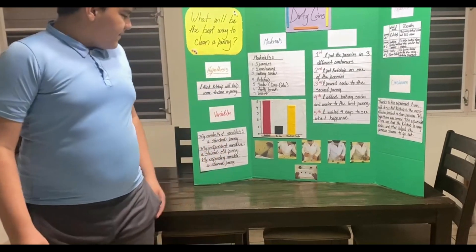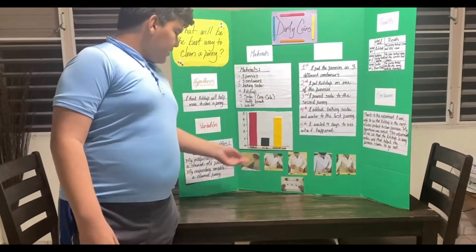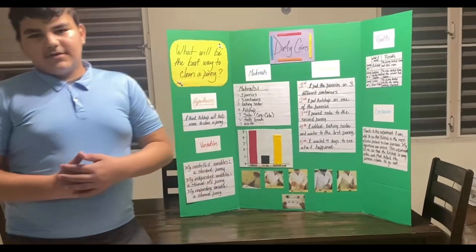These are some photos from the experiment. And this is a graphic of the results. Bye.